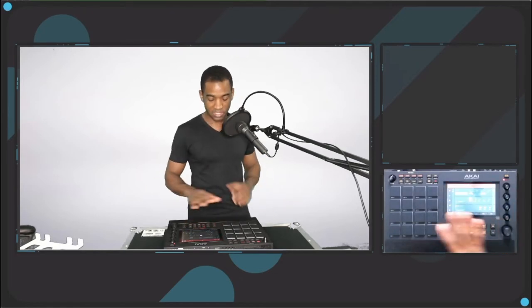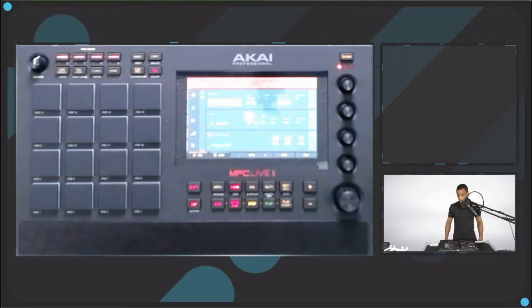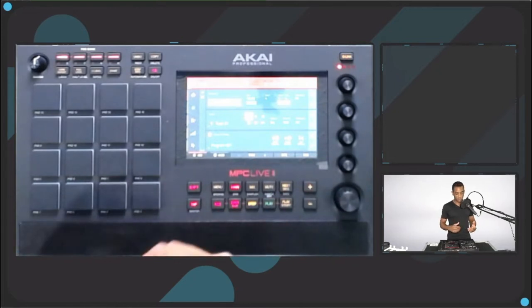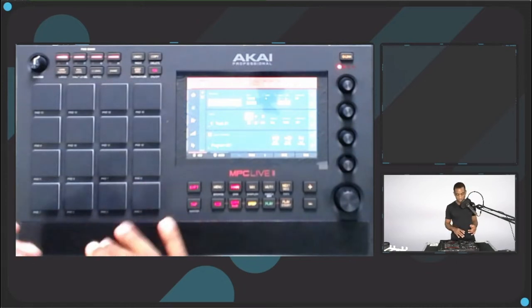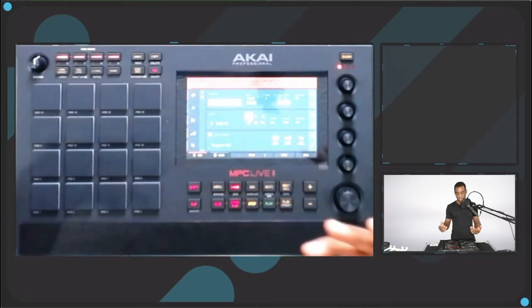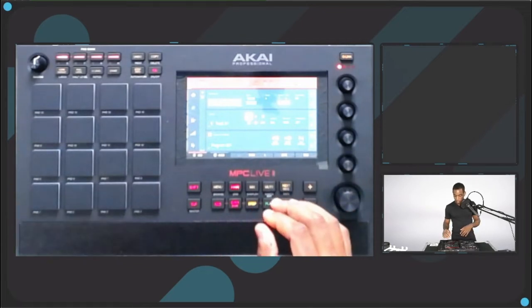I'm going to hit start — this is a blank program. The only thing I've really changed is setting the velocity on the pads to 120. I think that's a really good number where if I tap the pad I still get a good sound, but I also get some playability and it's going to sound like a live drummer a little bit.